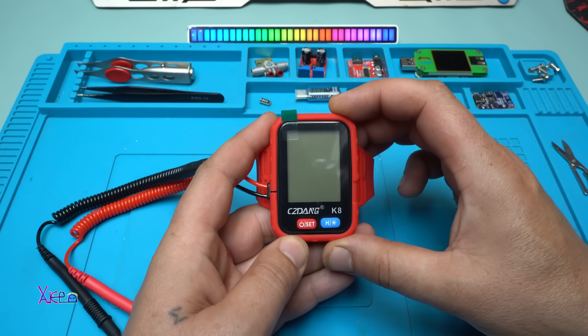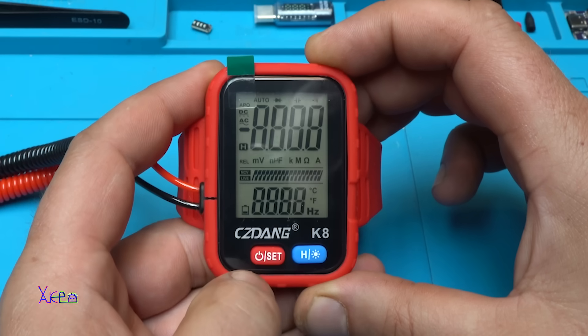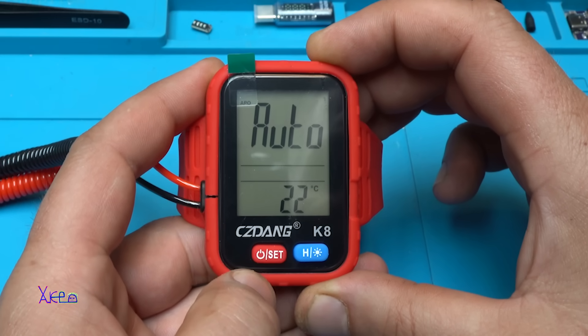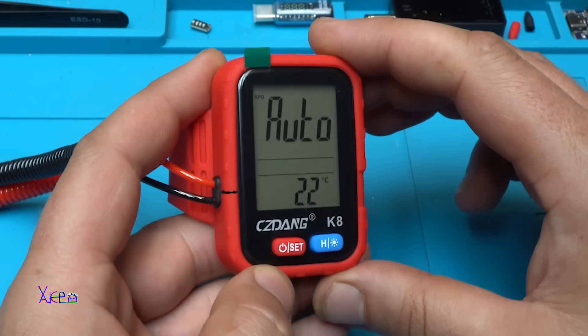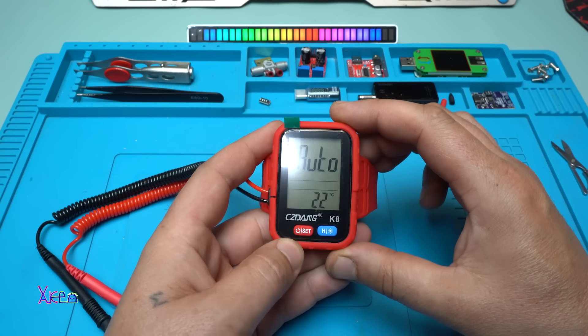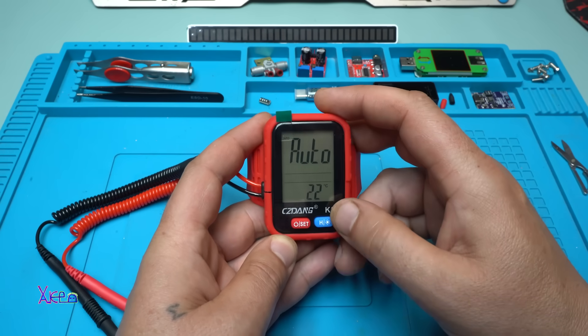OK, turning on in 3, 2, 1. Out of range! Out of range — also it showed the temperature, the room temperature. This is crazy! OK, let's turn on the light.